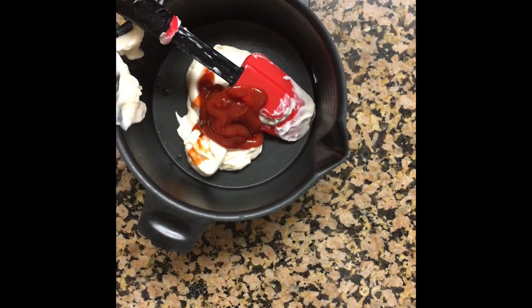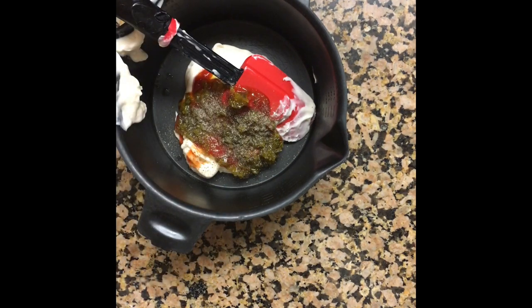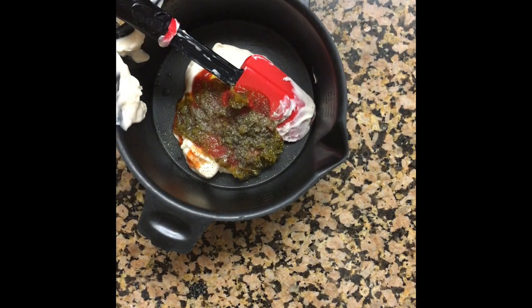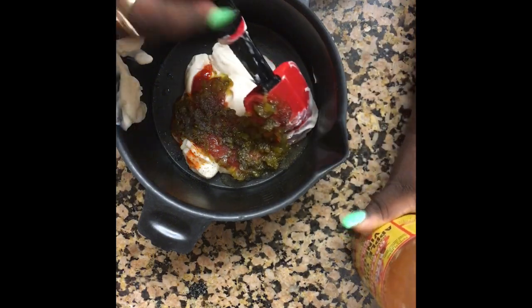Let me go ahead and dash my hot sauce — one, two, three, four. Even numbers, everybody. Let's go ahead and put some sweet relish in there. I'm gonna go ahead and put some pepper, vinegar, and a little bit of salt. And just a little bit more. Now we're just gonna mix this all together.